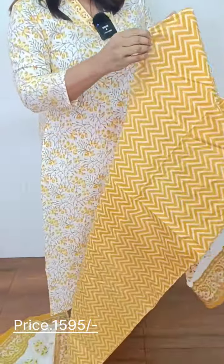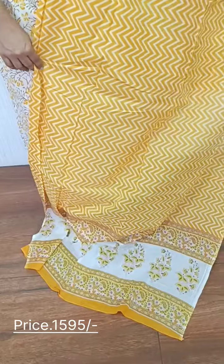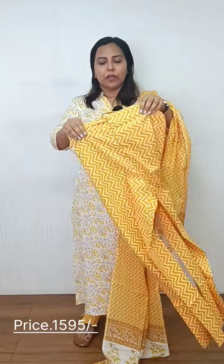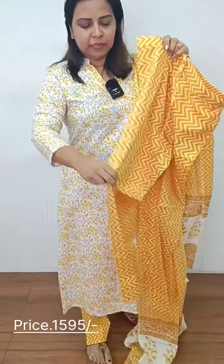We've got cotton here. This is a full zigzag design. The border is a white border, and the border is less tight. The bottom is a front. The front is a full zigzag design, and the front is a straight pant.